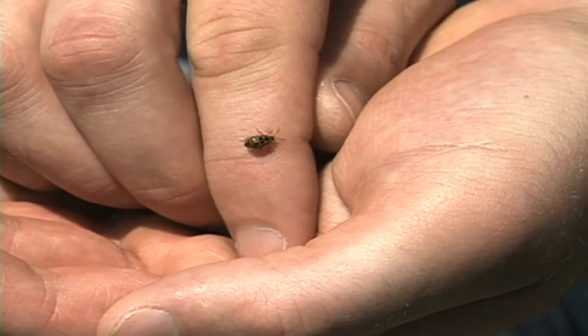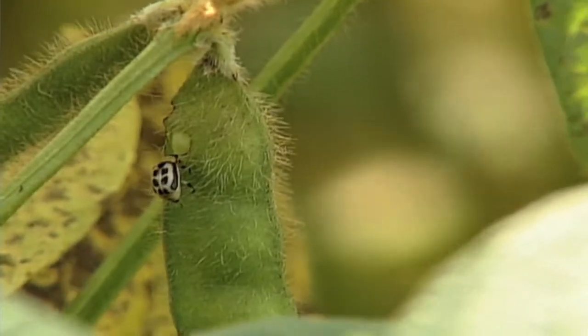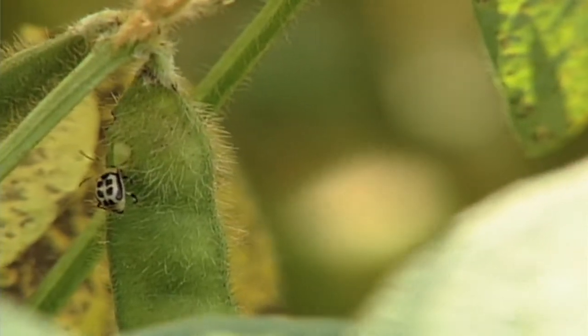We're out in the soybean field right now, looking for bean leaf beetles. Bean leaf beetles at this time of the year can be really harmful to plants because of pod clipping. We want to talk about that today.